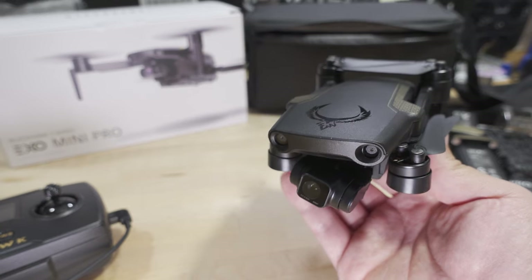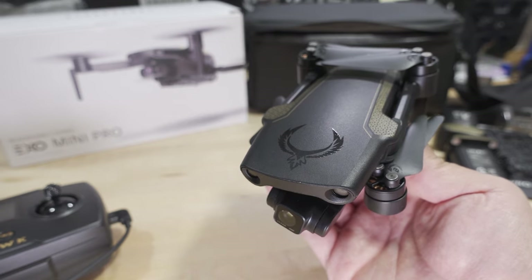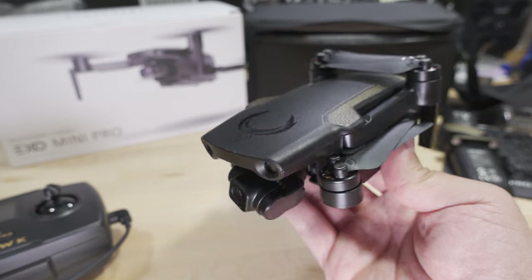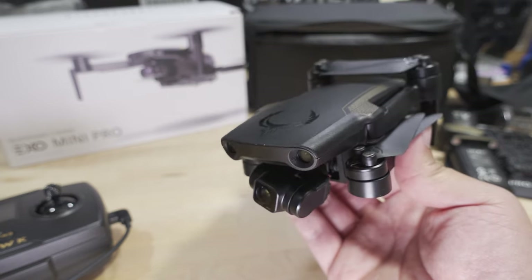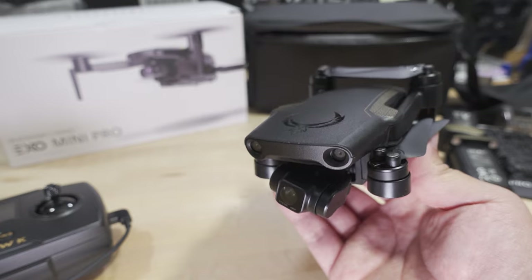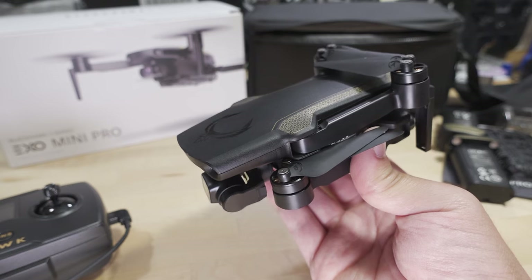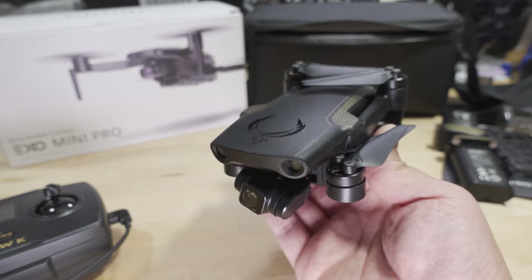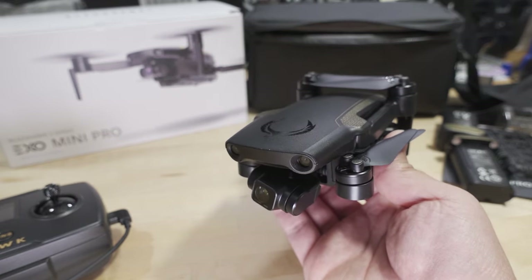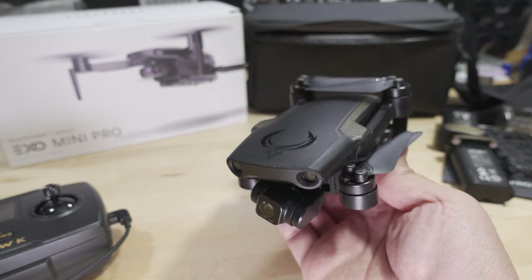We're checking out a new GPS camera drone from a new company called EXO or EXO Drones and this is their new mini pro — under 250 grams, coming in at 249 grams. It's a folding drone like the DJI Mini. If you're concerned about DJI being a Chinese company and data security, you'll be very interested in this company because they are based in the US — I believe in Salt Lake City, Utah — and they will not be selling any user data.